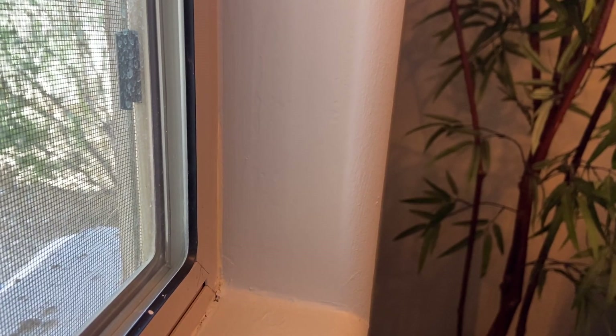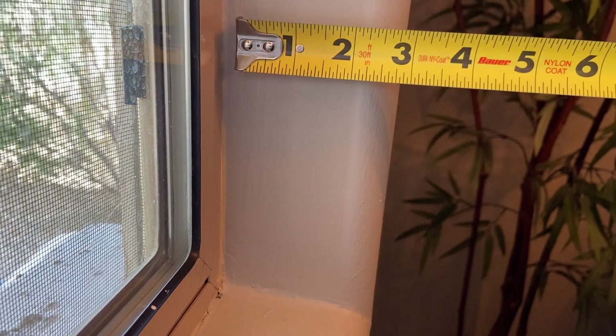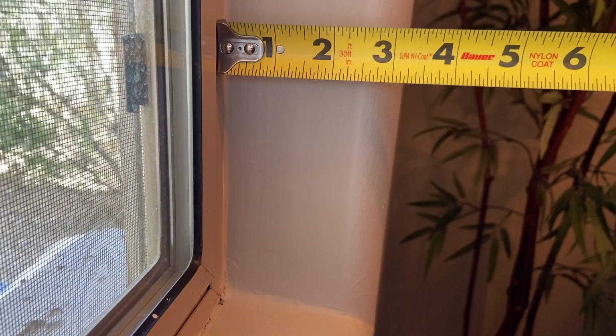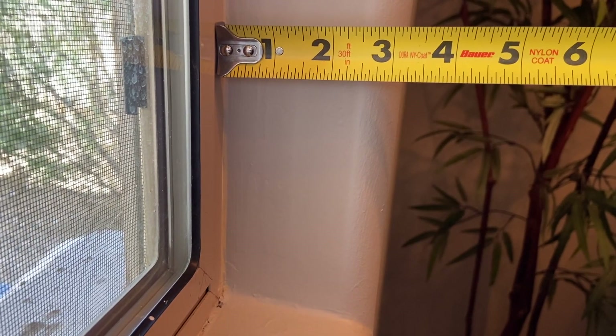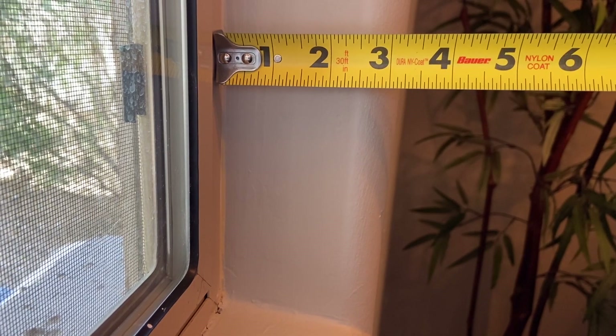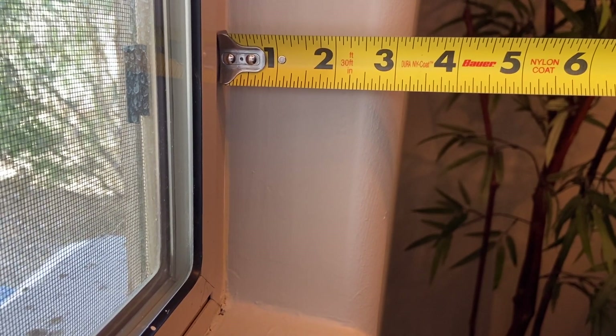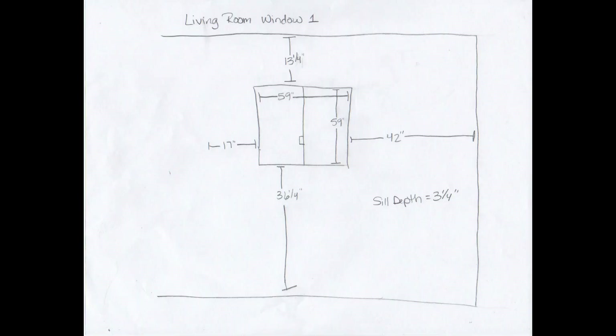The last measurement that we need to record on our paper is the sill depth. You'll want to measure from where the window begins to where the sill ends. This window is a little more complicated because it's a bullnose, but we're going to measure where the wall goes straight after the bullnose. We're going to record this as 3 and a quarter inches. Record that on your paper, and now you have a complete set of measurements to submit.